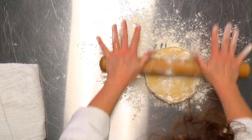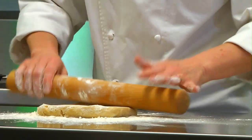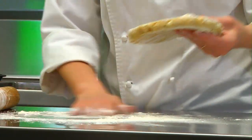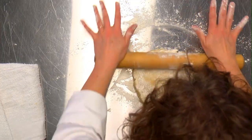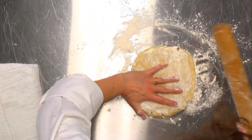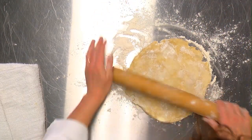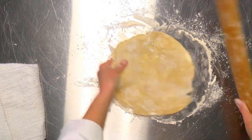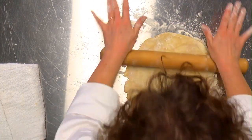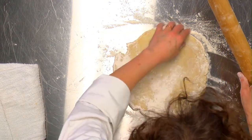As you roll the pie dough out, roll from the center outward and keep making quarter turns. As you make turns, readjust your flour. If you don't keep turning it, you end up with square or oblong-shaped pie dough, and it also won't come off the table. So it's very important to keep adjusting the flour and moving the pie dough.